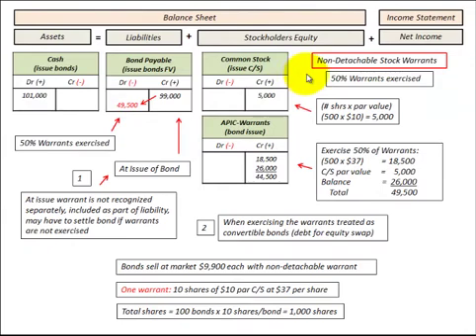Here we're going to look at non-detachable stock warrants that are attached to a debt security, namely bonds. These non-detachable stock warrants are attached to the bond and can't be sold separate from it — they are traded with the bond. With these non-detachable stock warrants, you're given the opportunity to buy a specified number of shares of common stock at a specified price. We're going to look at them as a debt-to-equity exchange.